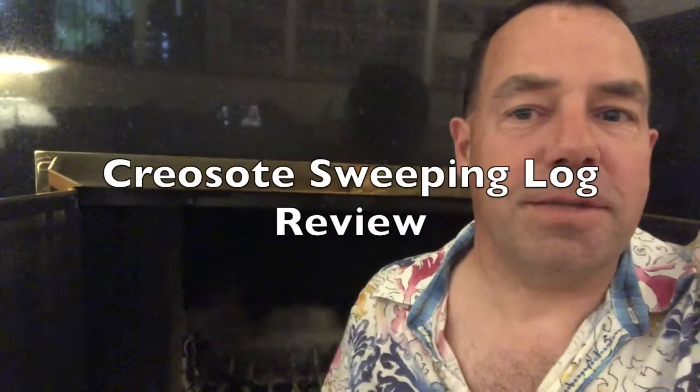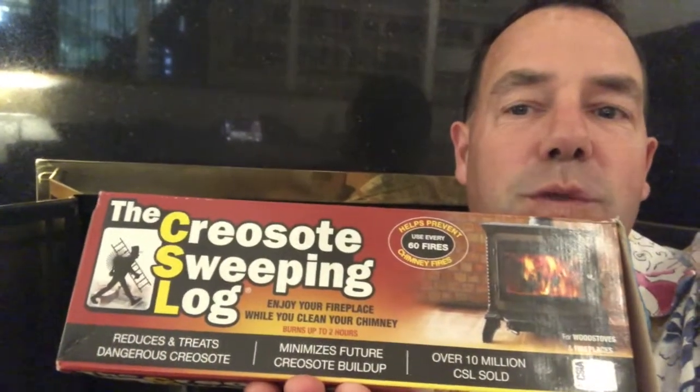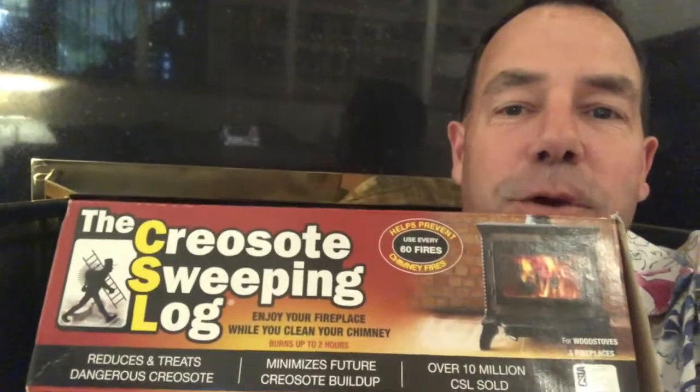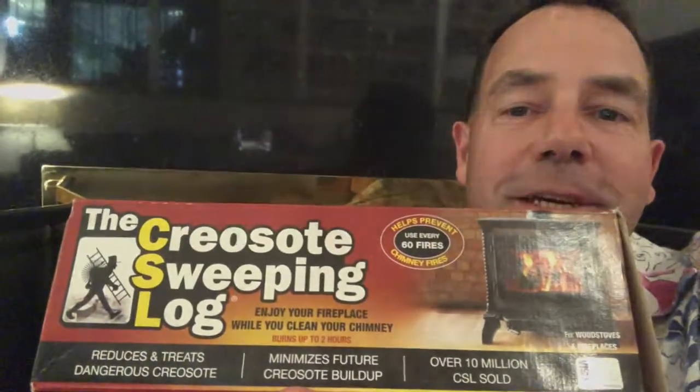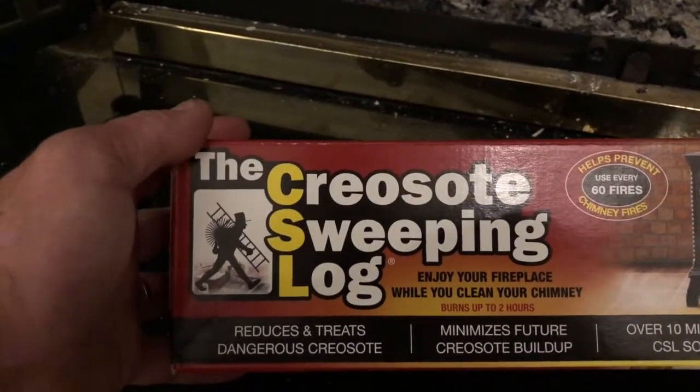This is real life and this is my very sooty fireplace. Today I'm reviewing the creosote sweeping log. As you can see, my fireplace is somewhat sooty — this is a rented property and I have no idea when the chimney was last swept. It looks very black up there. I saw this today in Orchard Hardware.